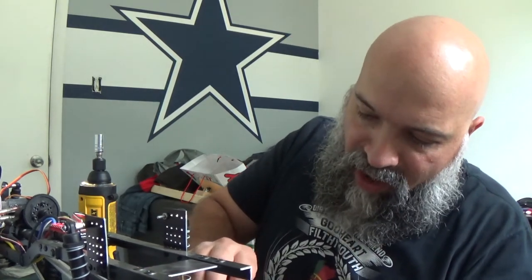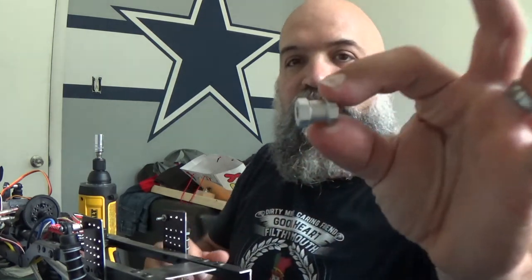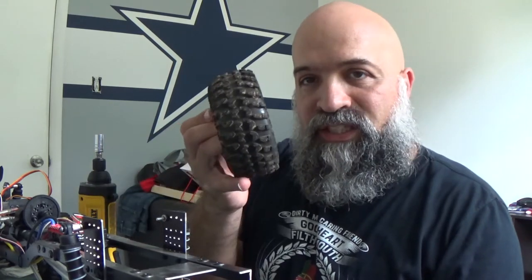For the rear I also have these extensions, which help push the wheel out more so it fits the body better. Without them, the wheels alone would end up sitting too far into the body and it doesn't look right. I don't remember where I got these, but I have two of them. I'm going to have to pull that off anyway, so I'm just going to pause the video and come back when I have it all taken apart.